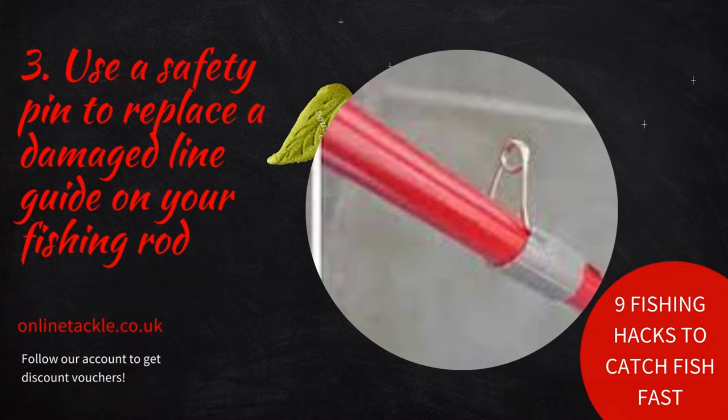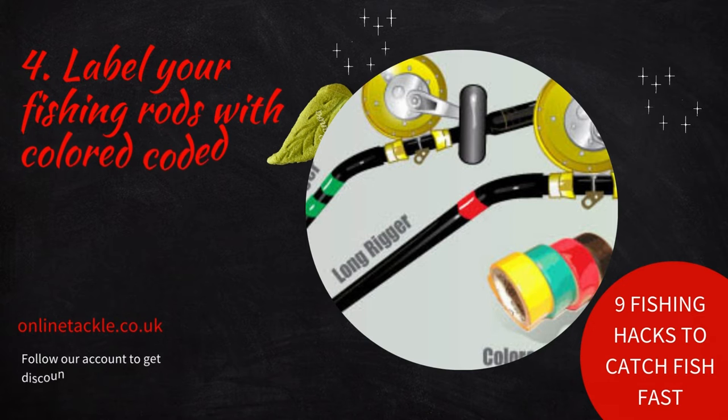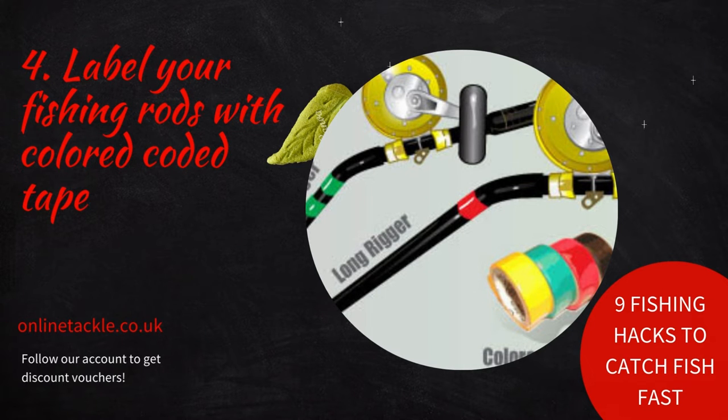If you use strong duct tape for this hack, the resulting makeshift line guide is strong enough to handle even strong fish. Number four: label your fishing rods with color-coded tape. Use color-coded masking tape to label rods with different action and power so you can recognize them instantly.